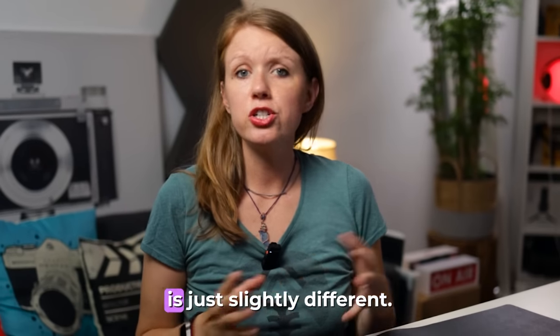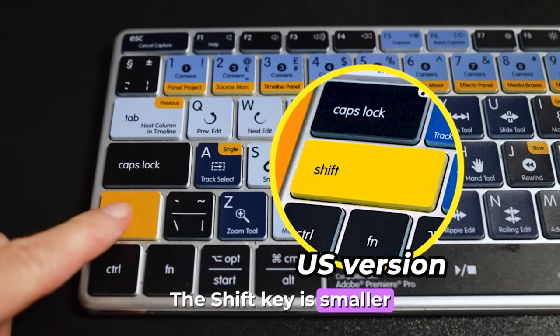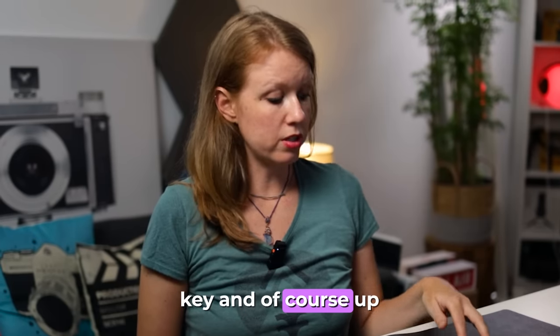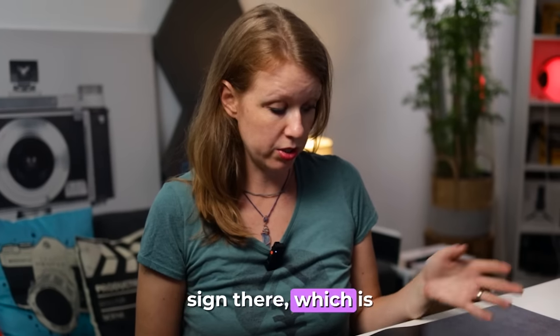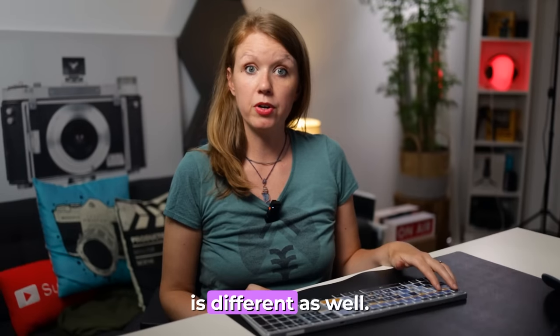The UK English version is just slightly different. On the UK English version, the shift key is smaller and the tilde key is right next to the shift key. And up above on the number three, you'll see the pound sign there, which is not on the US version. The key beneath escape is different as well.